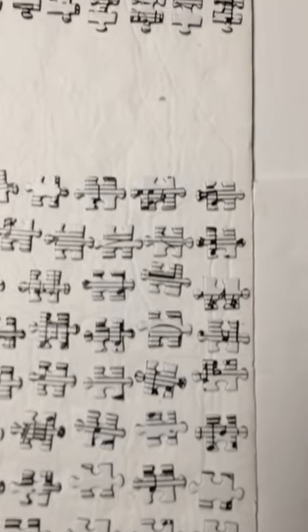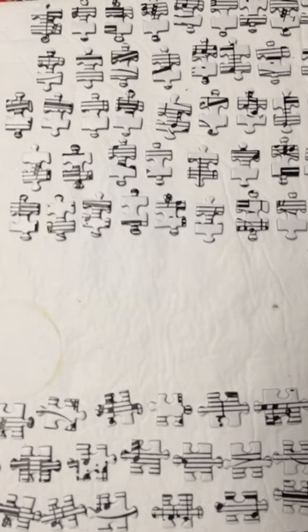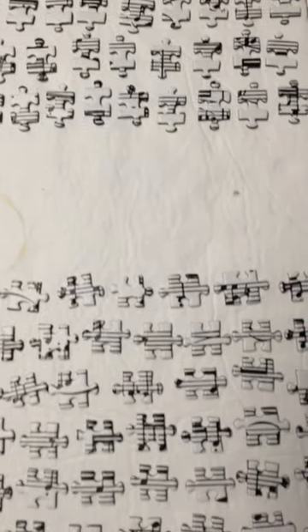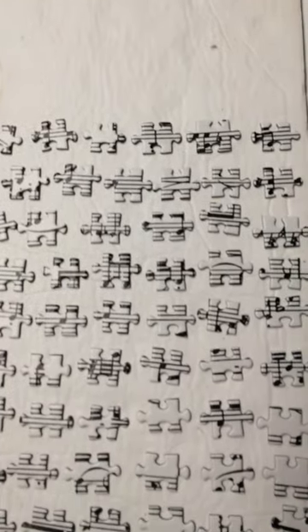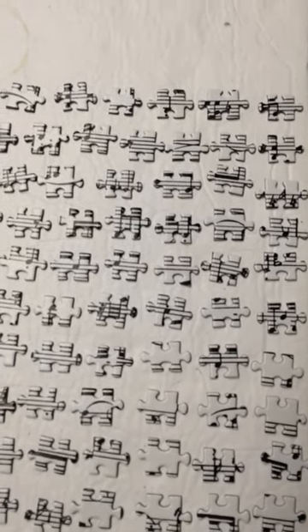And up here I have another section that is specifically the up sides and down sides, so I'm not looking through hundreds of pieces at a time — I am just looking in a general area. I just thought that might be of interest. Okay, till next time, bye bye!